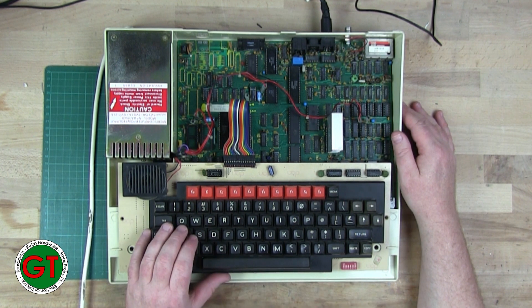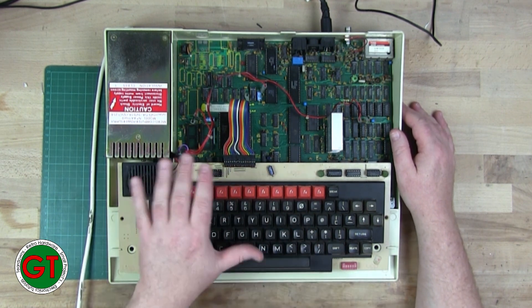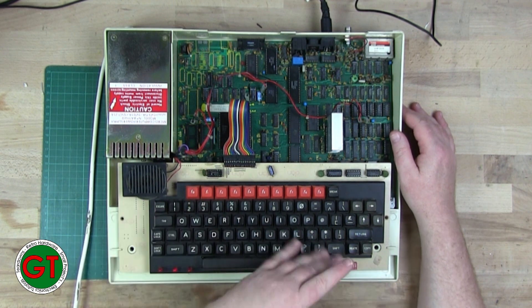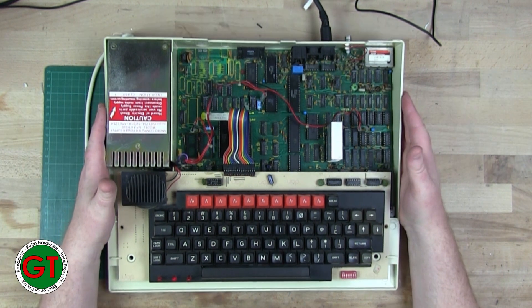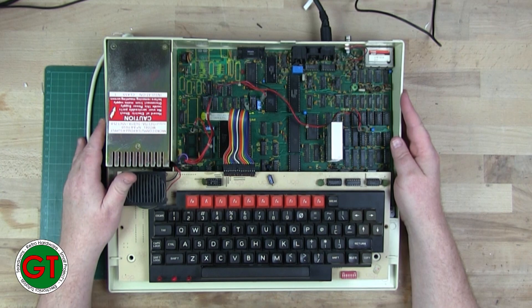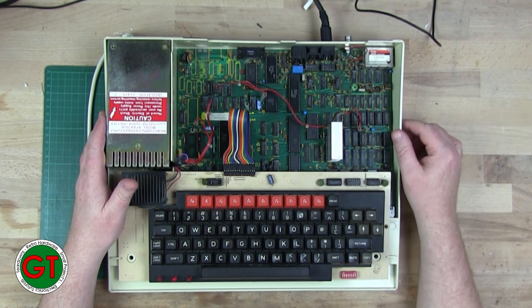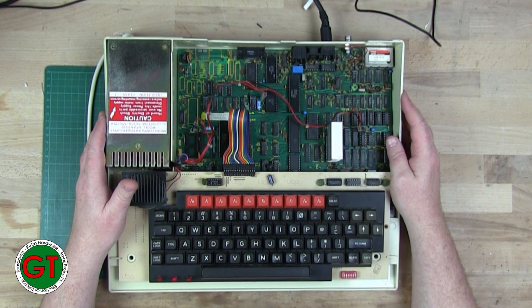But I was still getting the continuous tone and the keys would work sporadically. So I thought the issue was the keyboard and I actually spent ages going over and working on the keyboard, thinking there was a bad solder joint somewhere on one of the main traces. It led me down a few rabbit holes, but it was nothing to do with the actual keys themselves.